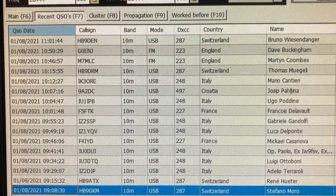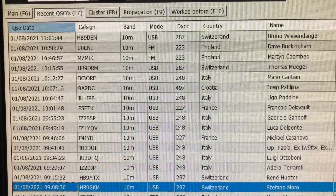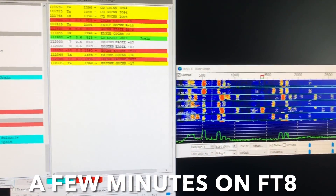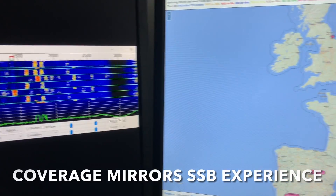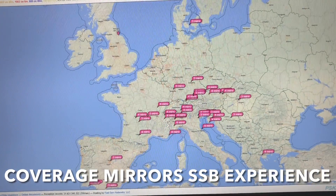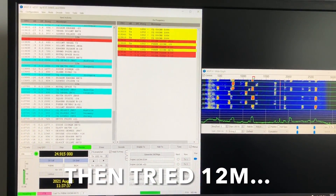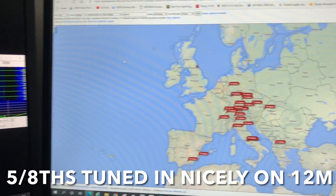Just some of the contacts across southern Europe in the morning. G0CNN.